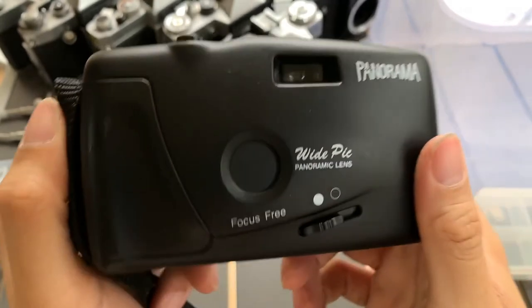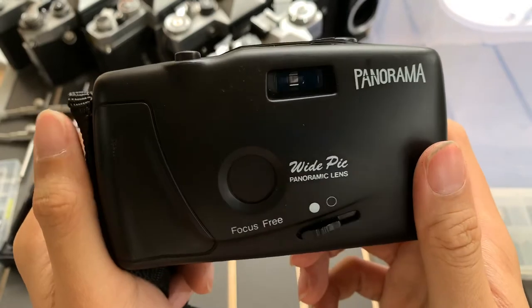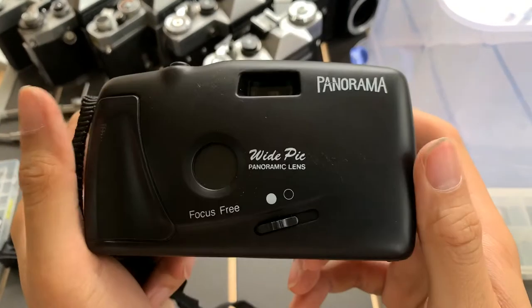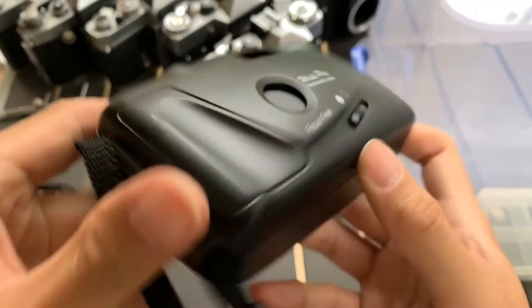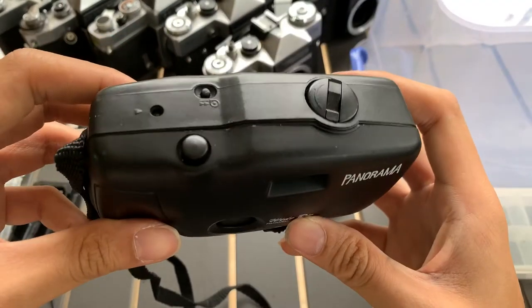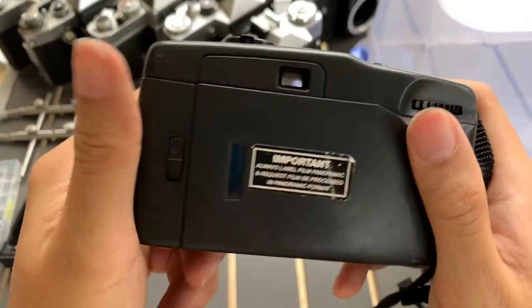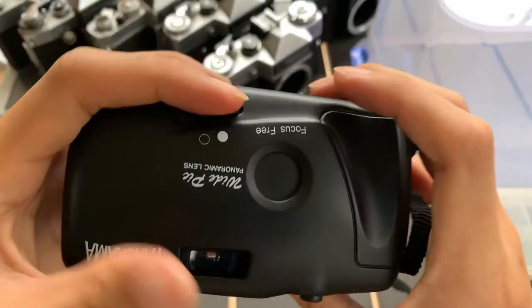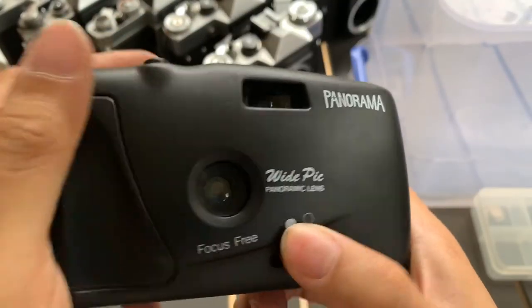I want to show this panorama camera that I have here. This is the front, this one side, this is the other side, top and bottom, and this is the back. It's focus free, so I can activate this one. It has a wide-angle view, which is interesting.